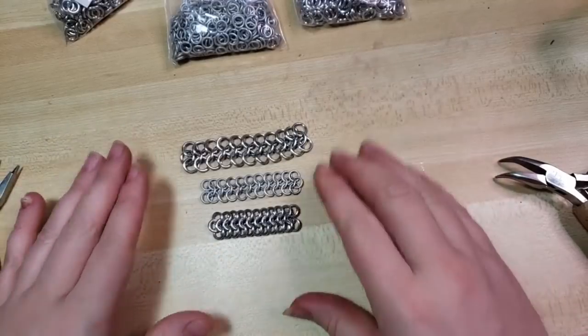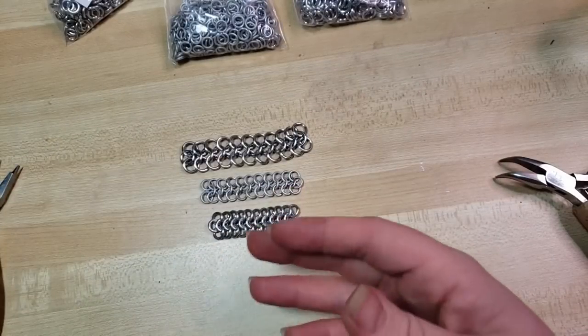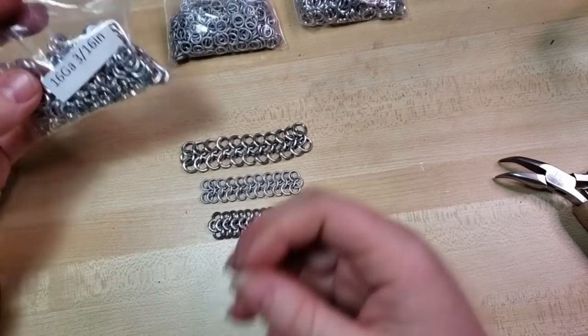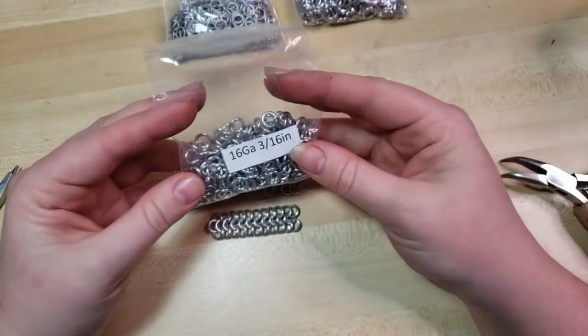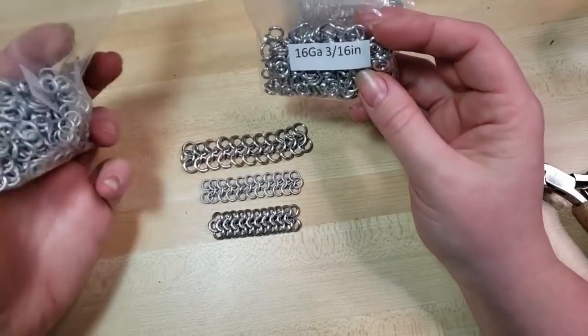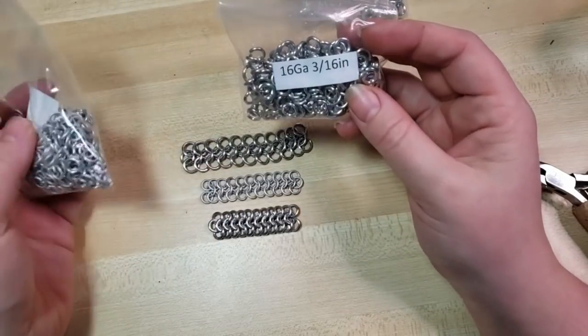So I'm making this video for my patrons — thanks for your support — but also in your Craftalon kits this month, you'll have gotten either one or multiples of these different ring sizes.